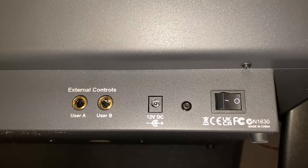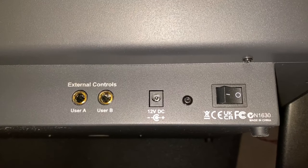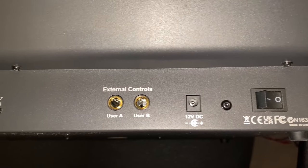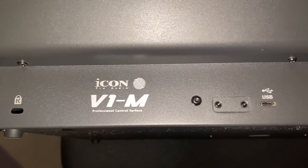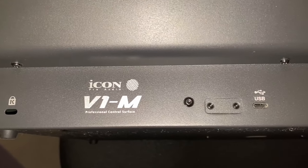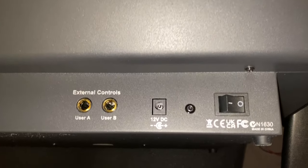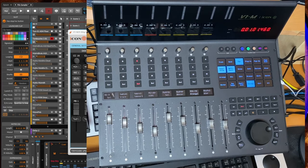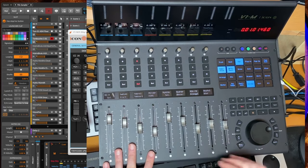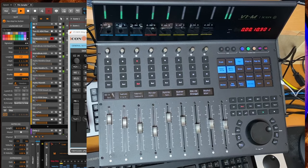Let's also have a look at the back of the device. There you have the power plug, a power switch, and two connectors for foot controllers — so you can add functions to two foot controllers, for example starting playback or recording, which is quite helpful. Let's connect the device and switch it on.